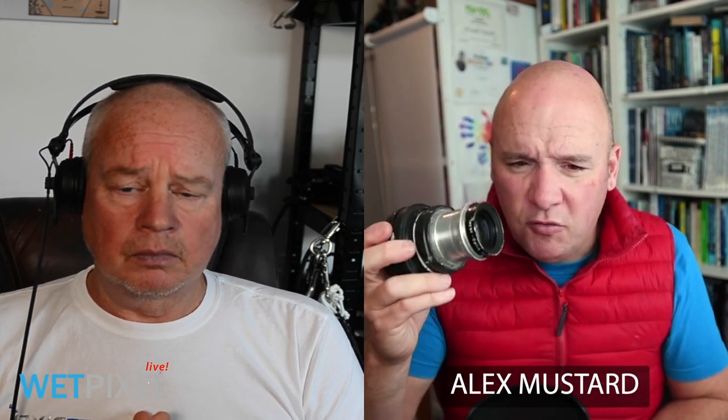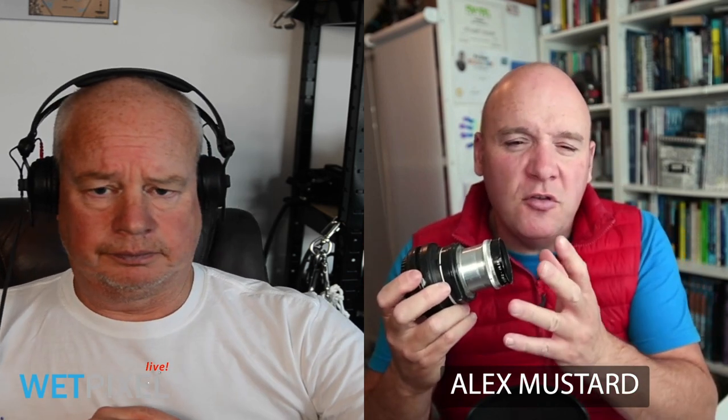Inside the housing I use drop-down diopters in front of it — usually a Subsee +5 and a Flip +5, which are actually different strengths underwater, and those bring the focus into a nice usable range. Also, because you're shooting wide open the ambient light can be too strong, so I regularly use a neutral density filter — usually a 2-stop ND4. Too strong an ND filter and you can't see through for critical focusing; too weak and ambient light overwhelms everything.